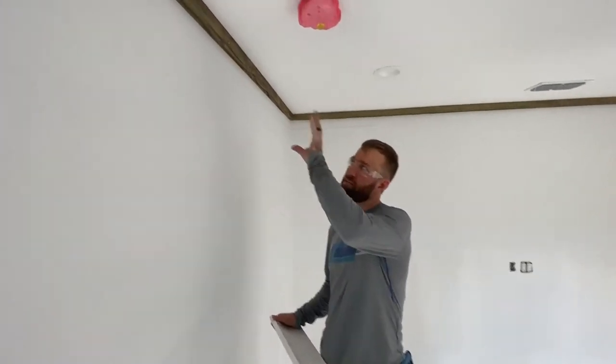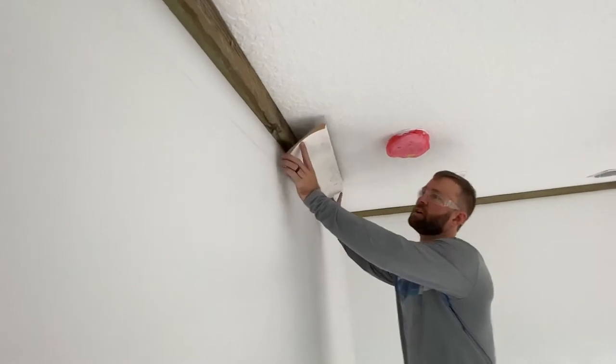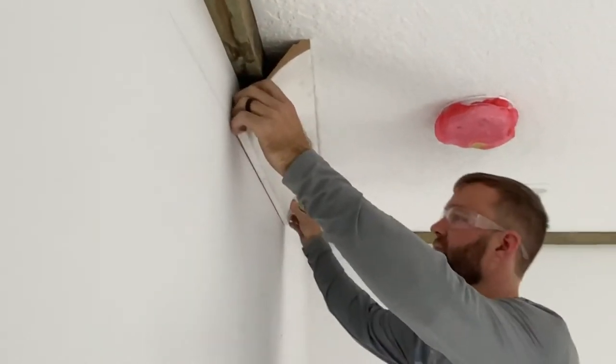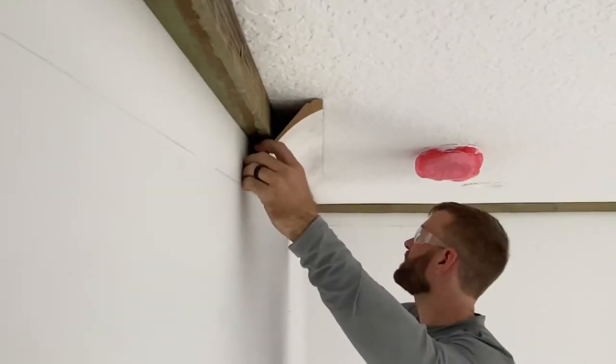We're getting ready to start hanging our crown molding. One of the most important steps to make nailing up the crown as efficient as possible is to cut some nailer plates — just some blocking up here. The purpose of that is we cut them to the exact size of the crown, and we've done all of our markings.